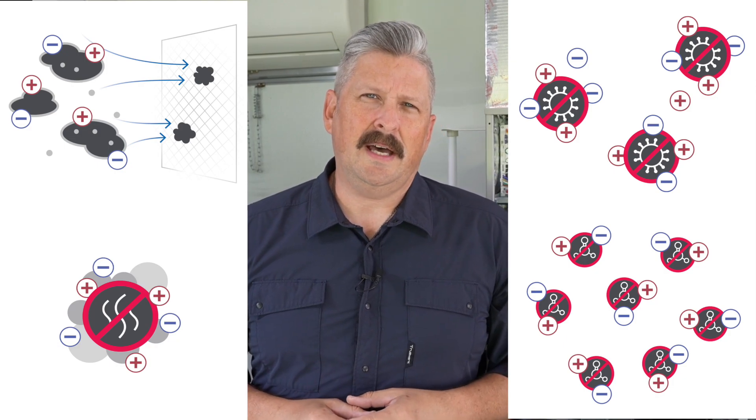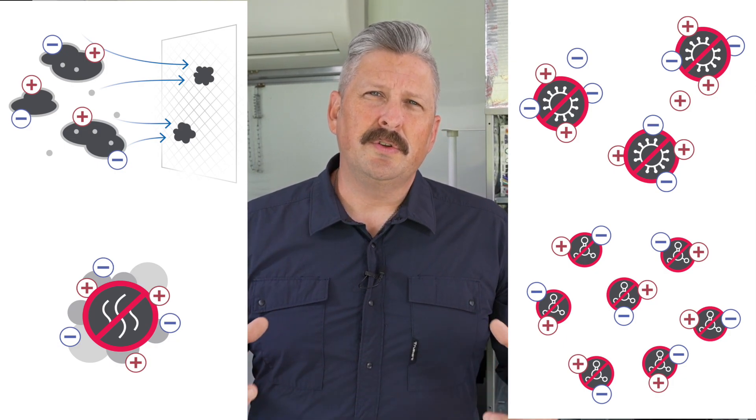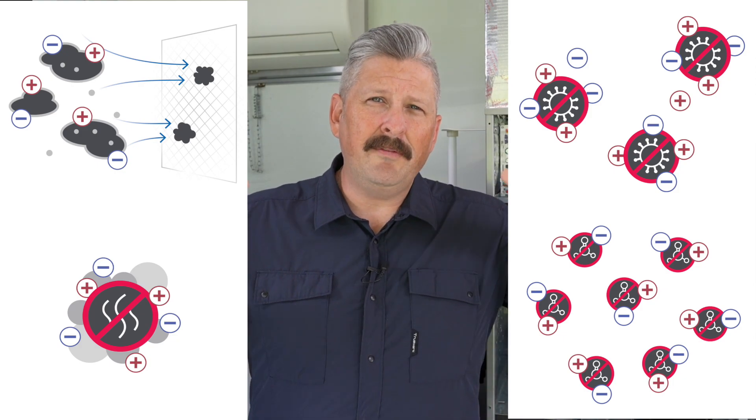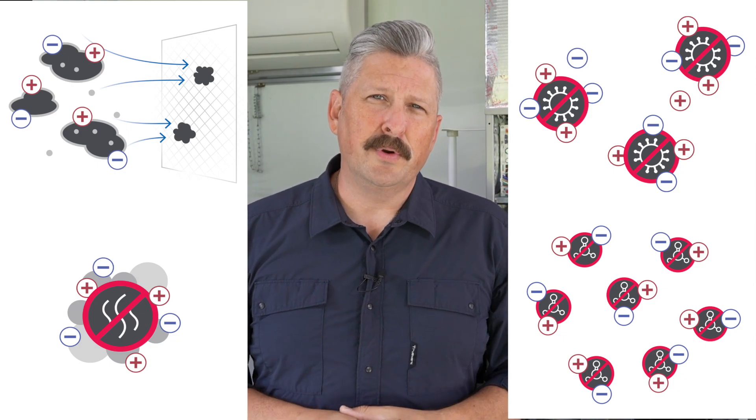This accomplishes a couple of tasks. It makes the objects larger so that they are more easily caught in filtration. It also makes them heavier where they will drop out of the breathing zone. Over time the ions eat away at the protein or the food source of the pathogen, thereby deactivating it. Realizing that filtration alone is not enough to provide clean air, the AutoClean 1500 treats the air in the living space as opposed to just the air that passes through the HVAC system.